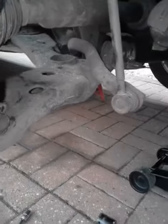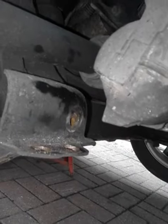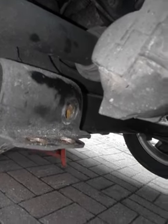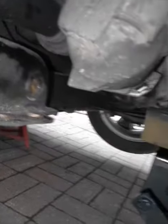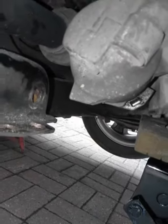This is a quick video for if you're trying to get off the right side control arm. This bolt here is an absolute nightmare — you can't get it off straight because it hits the oil filter. So here's what you need to do.